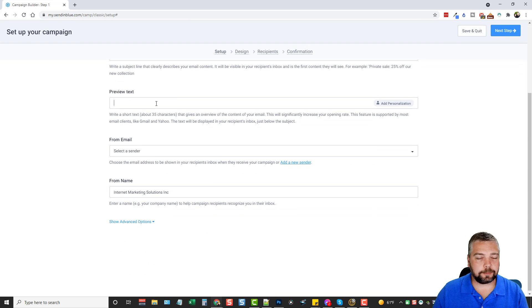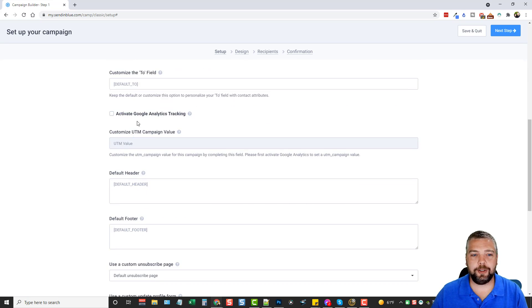The preview text is really important and a lot of people don't use it. Normally preview text takes the first sentence or two from your email to show in the inbox before the recipient clicks — which may not be very enticing. But here you can write something very engaging that will really get them to click. It's about 35 characters and you can add personalization there as well. You can also choose a from email and from name, and set up different ones for different businesses or websites.